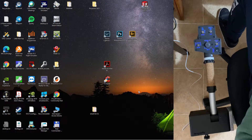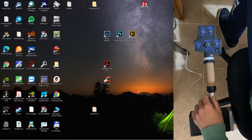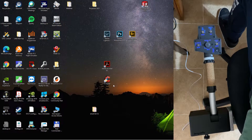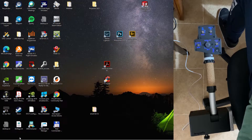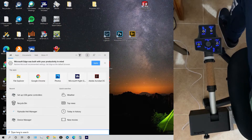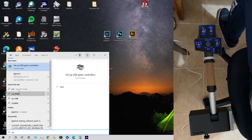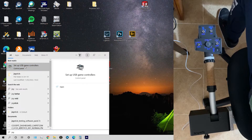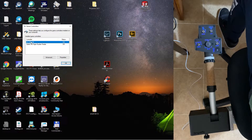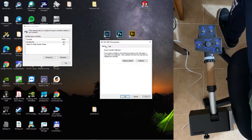Once we connect the collective with the USB, Windows will recognize it immediately. We can go here, just click Set Up USB, and here we have the properties.